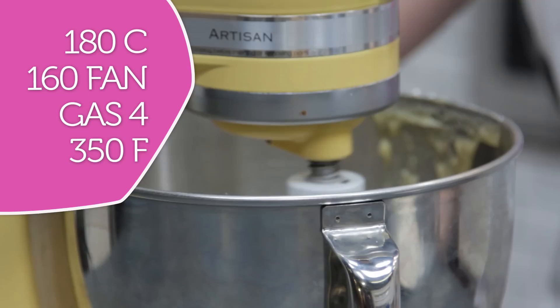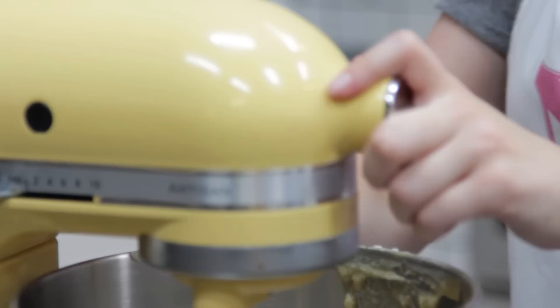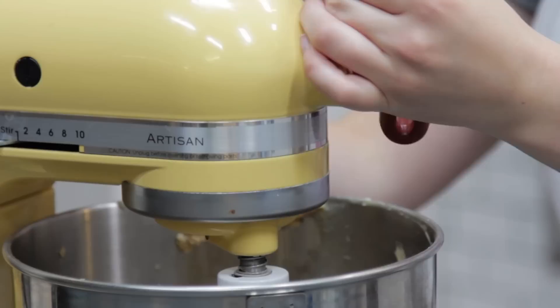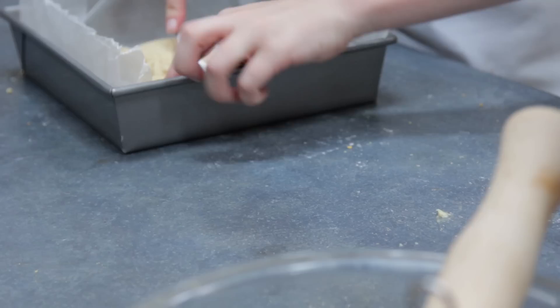Preheat your oven to 350 degrees Fahrenheit — for other temperatures they'll be listed on the screen. Don't forget to scrape down that bowl. That should now look like a dough. You want to press half of that into your 8-inch square tin — I use slightly more than half to get a bit of a thicker base.